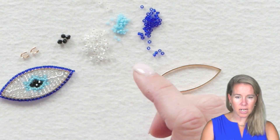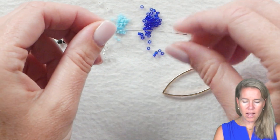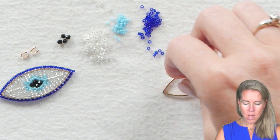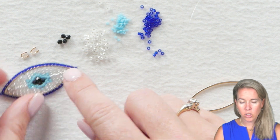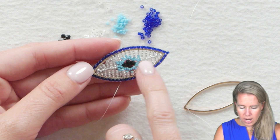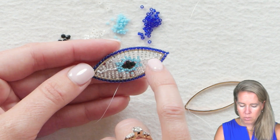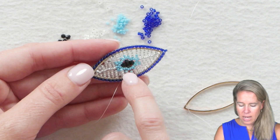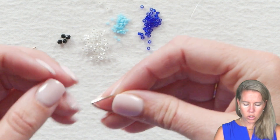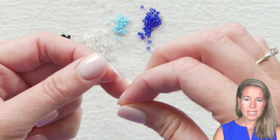Even if you want to change up the eye color, changing your 15s will do that. I have my marquee oval and a size 10 needle with white Dragon thread size 6. The first thing we're going to do is to create a center line — you'll notice that center line of 11-0s going from one side to the other. To start, tie your thread onto the form. I have about four feet of thread and I'm going to literally tie it onto the form.